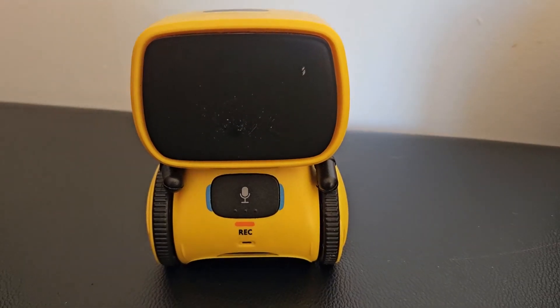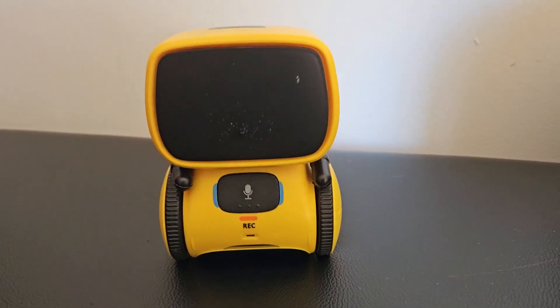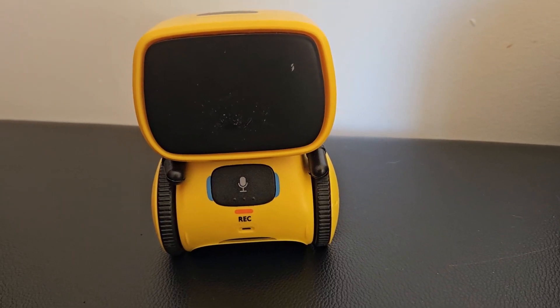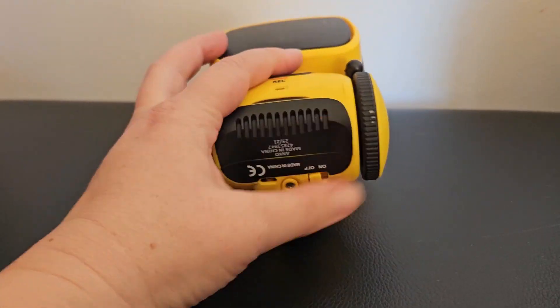Hi everyone! Today I am reviewing this little robot toy that my kids are absolutely obsessing over. It comes in different colors — we have the yellow one and it is super fun to play with. It has a little record button here, as you can see, and the power button is just at the bottom.